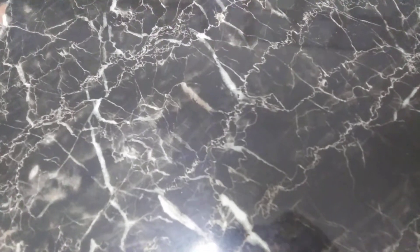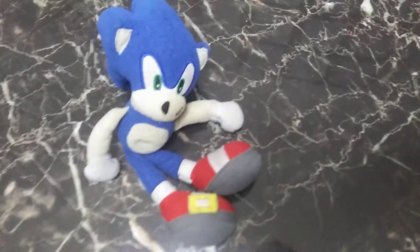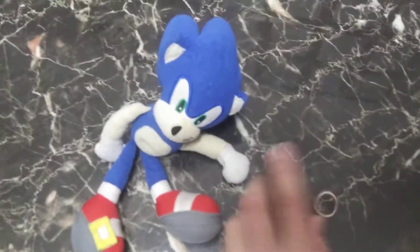Hey guys, what's up? It's The Amazing Sonic Show here and today I'm gonna show you how to make your own The Amazing Sonic Show plush. First up you need a Sonic plush, number two you need any ring — you can get any ring.